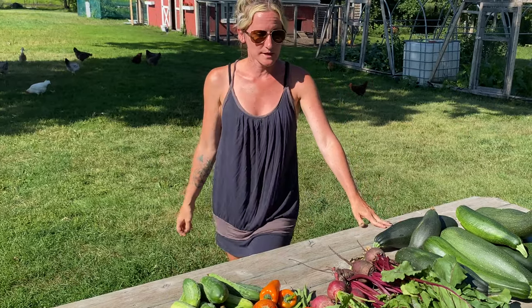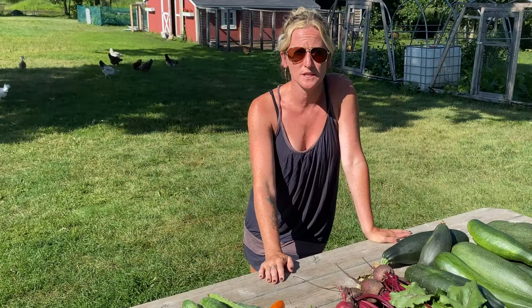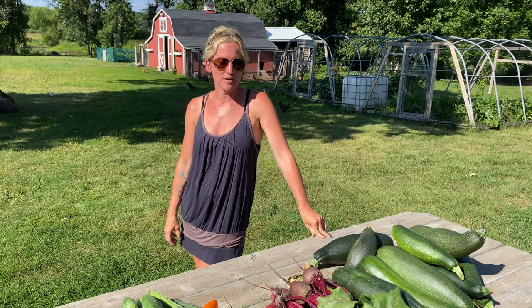I am super excited to see what the rest of summer brings and what next week and the week after will bring with all this harvest. This is a ton of food — and I forgot to even check the potatoes. I just made a bunch of videos on our experience growing all these vegetables, so if you want to check out that playlist, check them out over here.